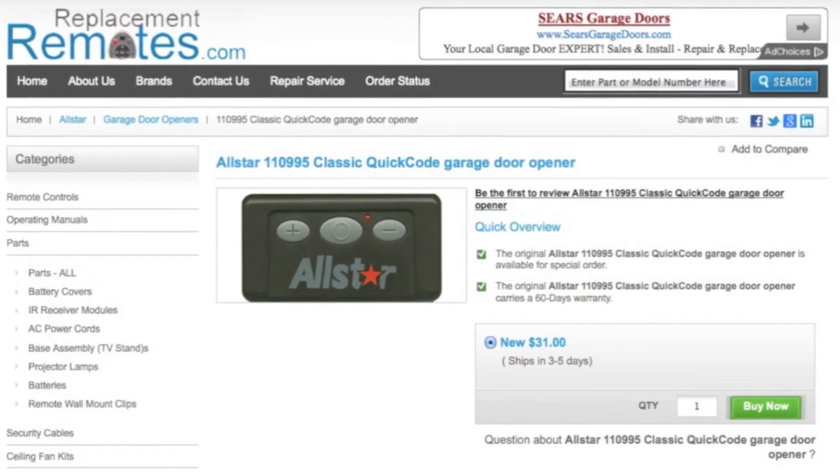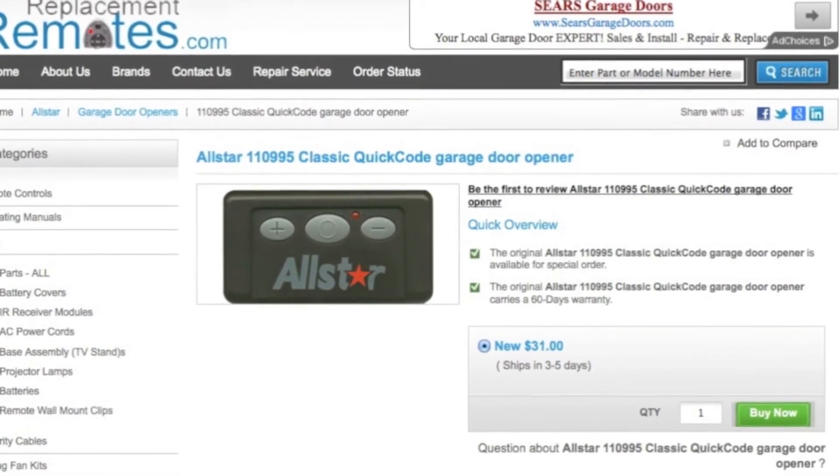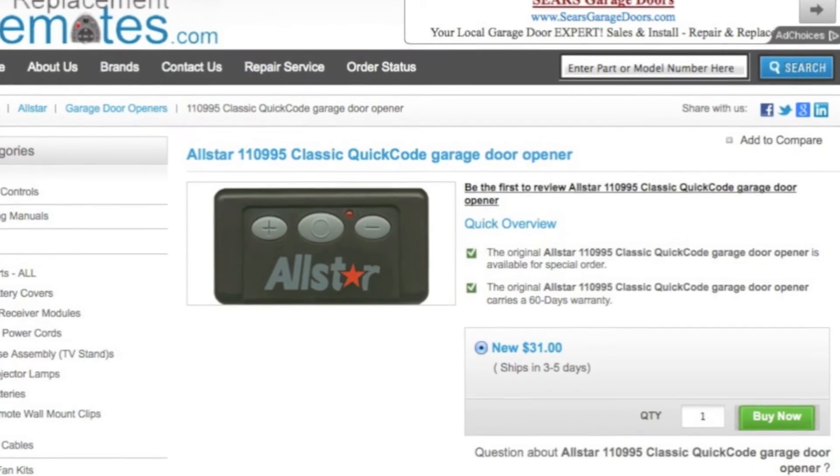Order online with confidence through our website. Click the link below this video I provided, hit the green buy it now button, and we'll ship you this brand new All Star Garage Door Remote Control.